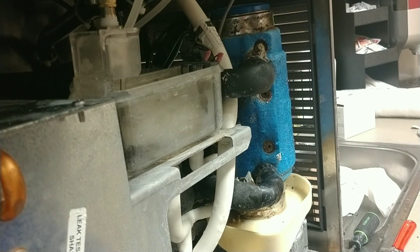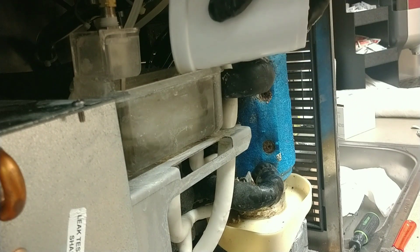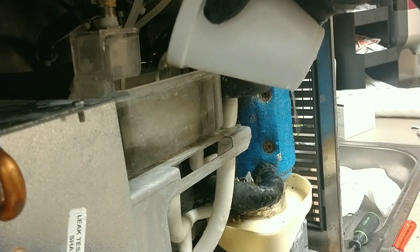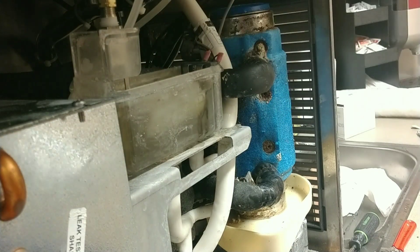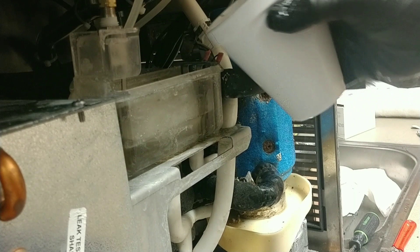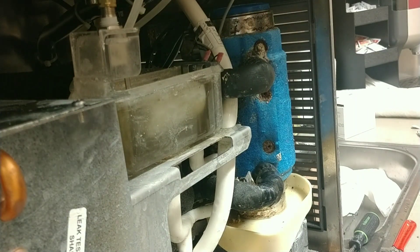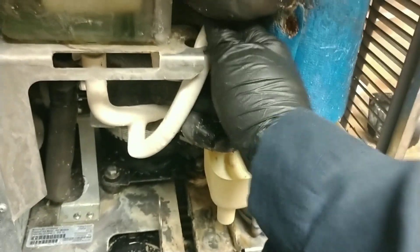Let's go ahead and fill up our evaporator again. That's gonna be the end of the second cleaning — or rinsing, or soaking, whatever you want to call it. Let's see if there's still some residue coming out.